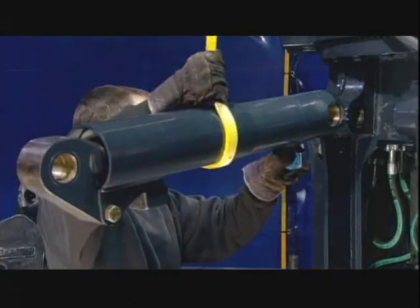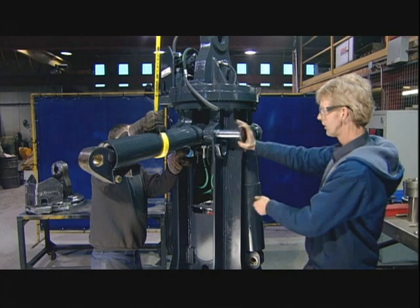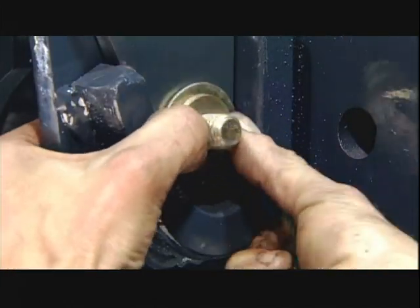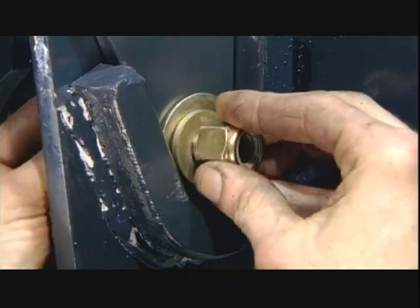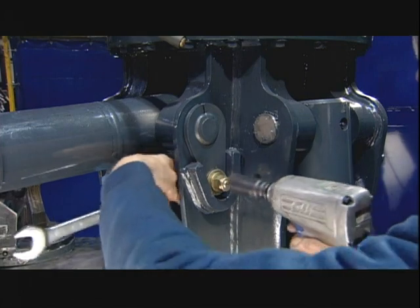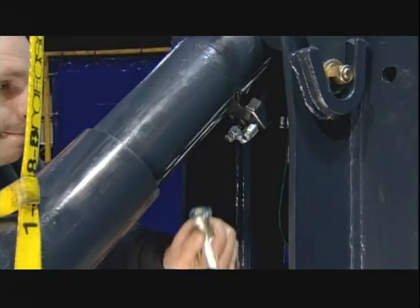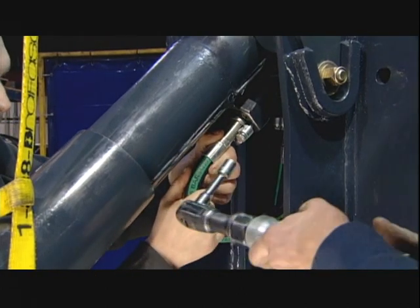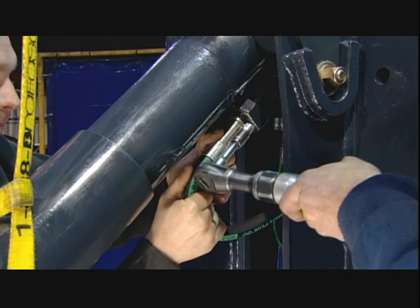They slide the hydraulic cylinders into their slots and lock them in place with pivot pins. They install a total of four cylinders — each one will power one grapple finger, and together they'll open and close the grapple claw. They connect the hydraulic feed lines to the cylinders and reinforce the connection with a four-bolt flange, which can handle the pressure of the hydraulic fluid.